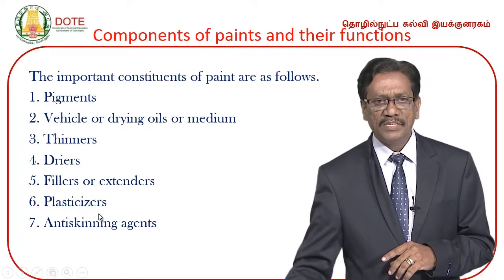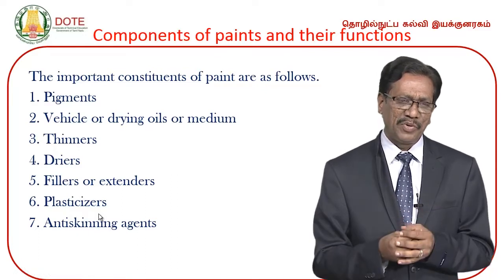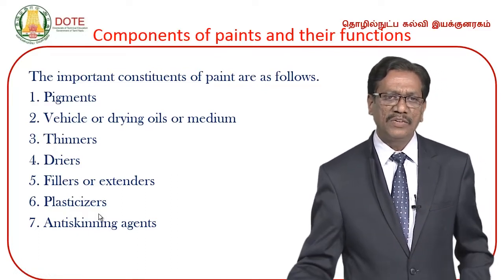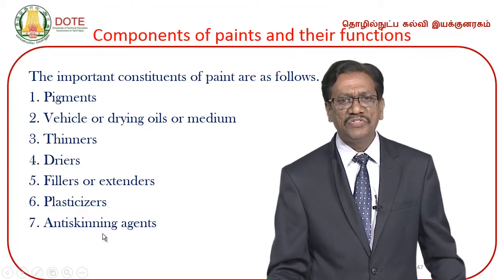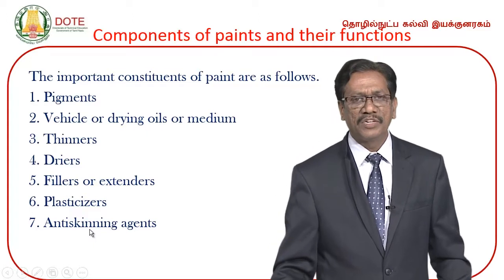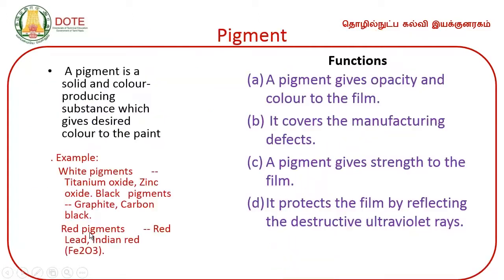Plasticizers are also used — paint is applied in a thin plastic layer and plasticizers increase its elasticity. There is also an anti-skinning agent. The pigment is a solid, color-producing substance which gives the desired color to the paint. For example: titanium oxide — white pigment; zinc oxide — white; graphite or carbon black — black; and red iron oxide or Indian red — red pigment.